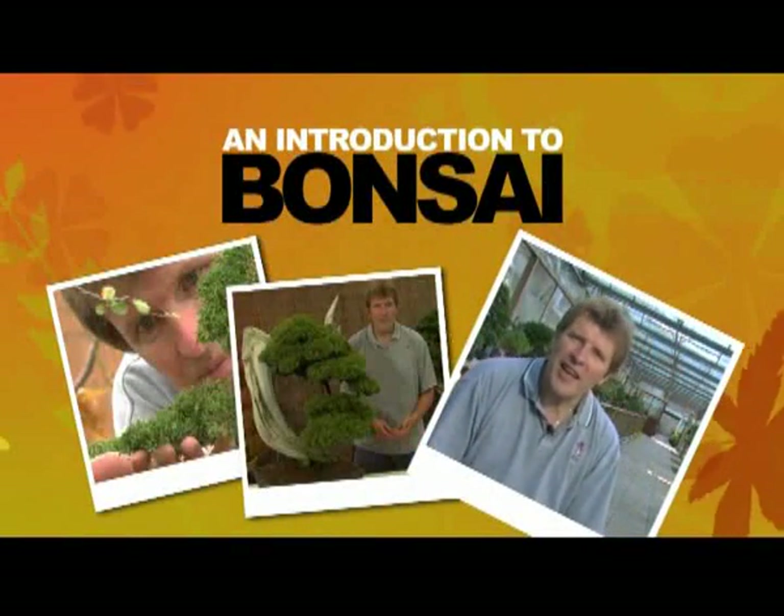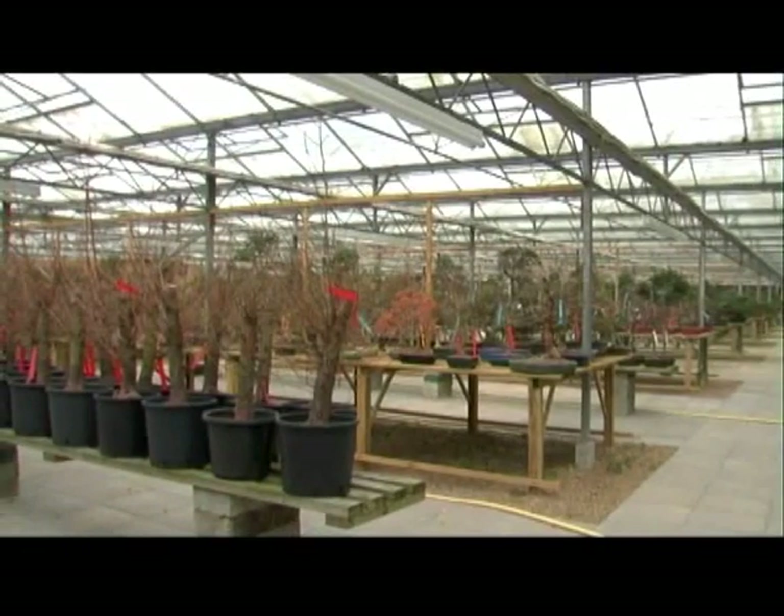Welcome to Newstead Garden and Bonsai Centre. After four and a half years, this is now probably the largest Bonsai Centre in the country. My name is John Hamby.